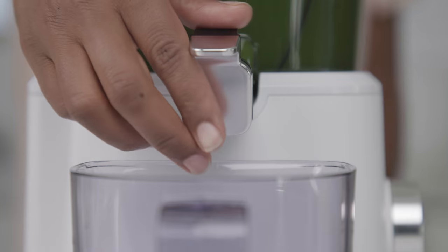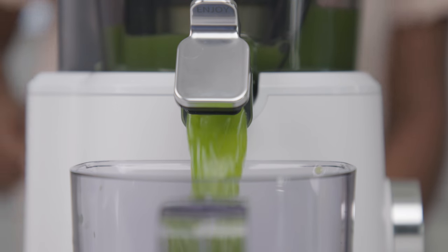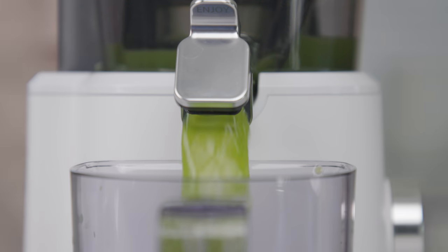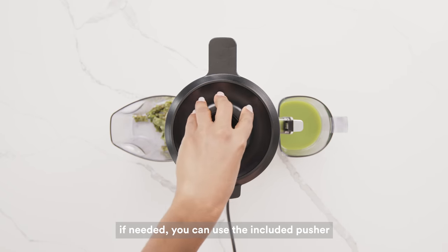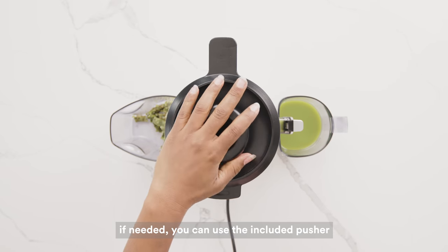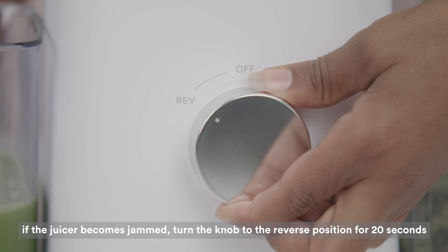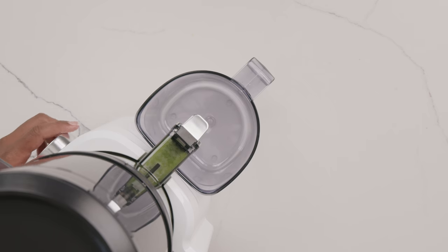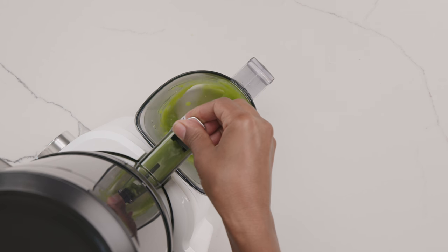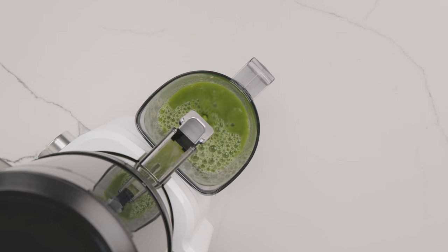Once the chamber fills up, open the juice spout and empty into the juice container. If needed, you can use the included pusher to guide any stuck pieces. In the event that the juicer stops or becomes jammed, you can turn the knob to the reverse position for 20 seconds. Once juicing is complete, open the juice spout and allow any remaining juice to pour out. Turn the knob to the off position. If you'd like, you can tilt the entire chamber set to get out every last drop.